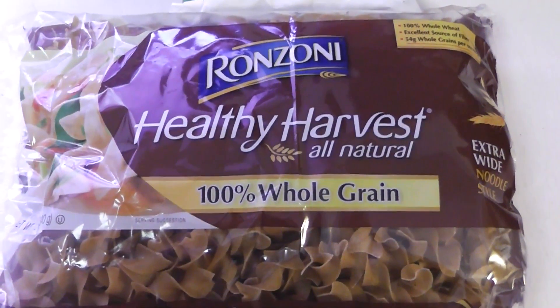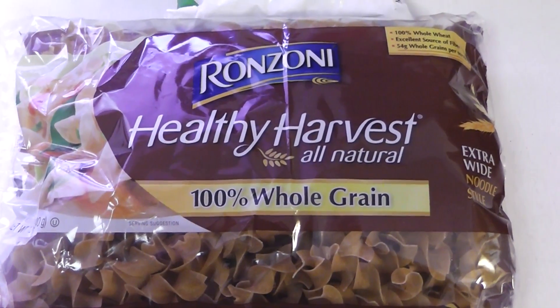What up everybody, it's your boy Beast here, got another quick and easy recipe for you.